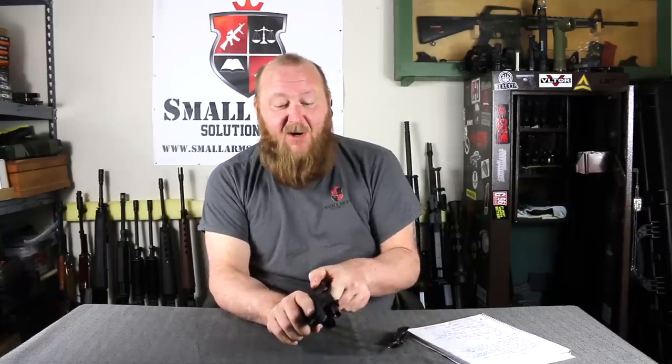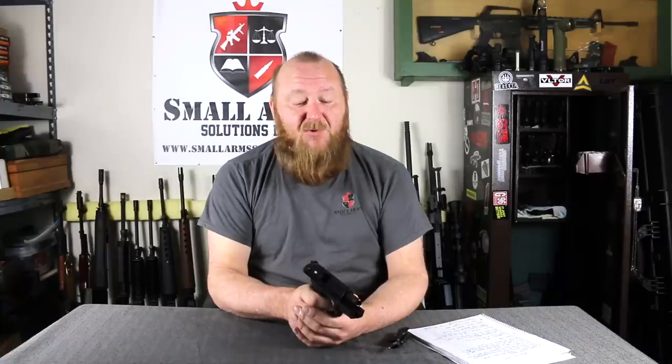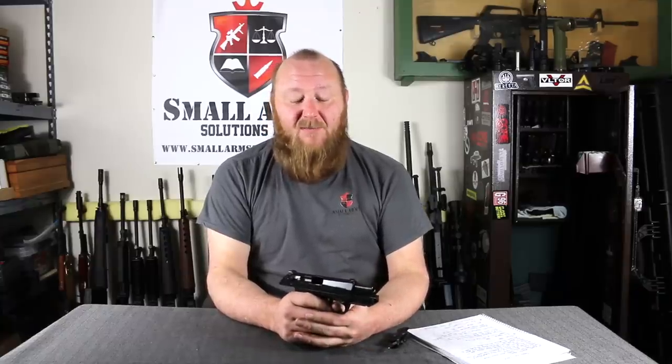The locking system on here is a rotating barrel. That rotating barrel has been used in the past and that story is rather interesting, so before we get into the details of the PX4 we're going to cover the lineage of that rotating barrel locking system.